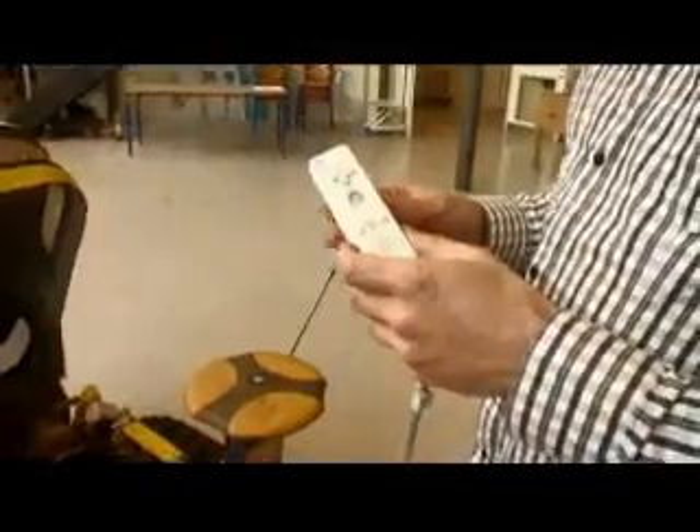What we see here is the cashmere bot vehicle. It's belt driven. If we open it up, we see the interior. The remote communicates through Bluetooth to this receiver here that is connected to the computer down here.